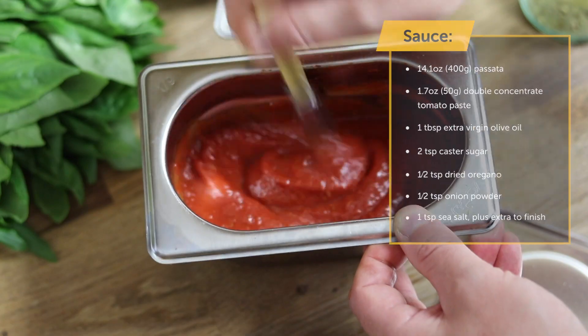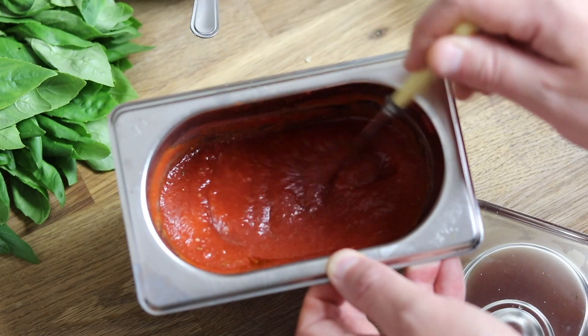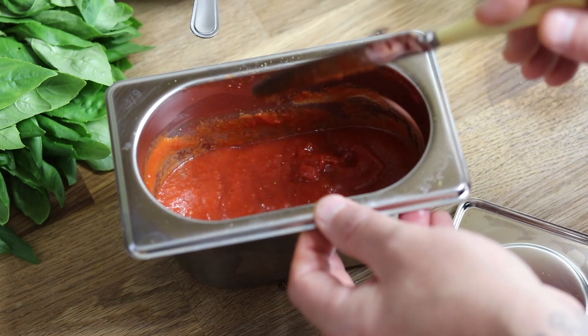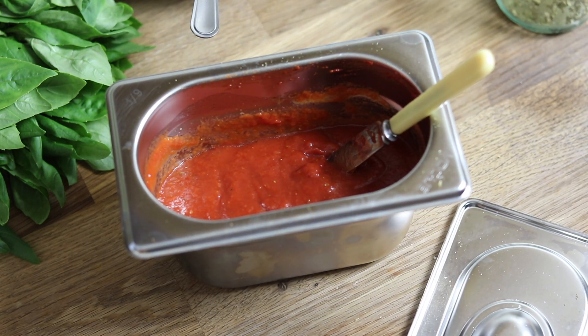Prepare the sauce at least one hour before you're ready to cook your pizza. For a more intense flavour, make it the day before and leave it in the refrigerator overnight, as this allows plenty of time for the ingredients to diffuse.